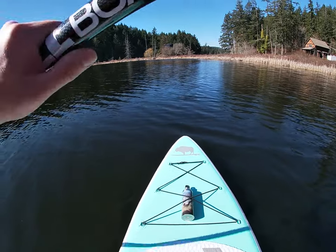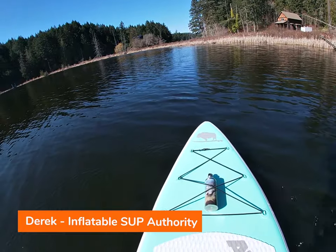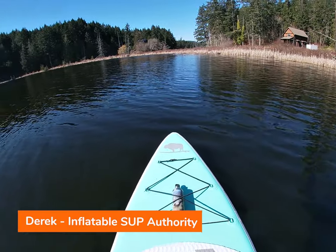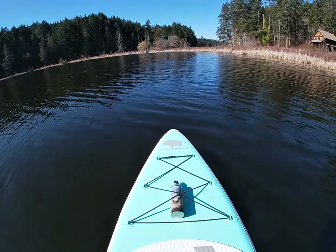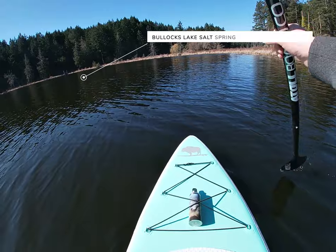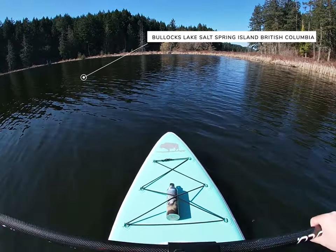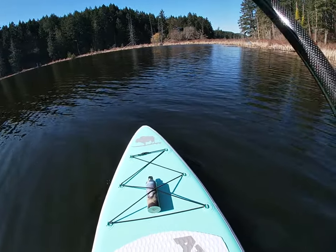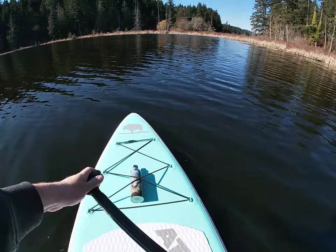Hello folks and welcome to the first on-water performance review of 2022. This is the Atoll 11 board and these are my first impressions. We're located right now at a small little lake in Salt Spring Island. I'll let you know my impressions including me trying to stand on this board in March.